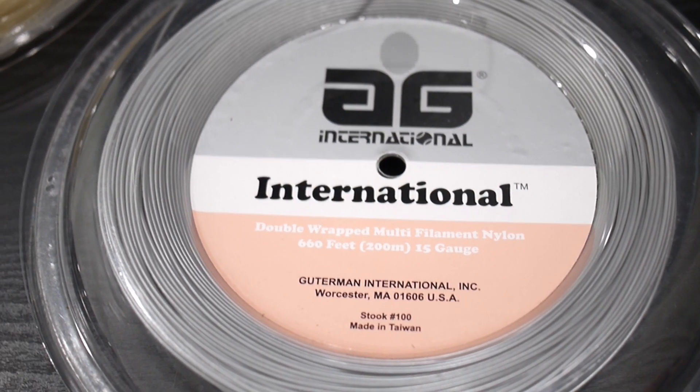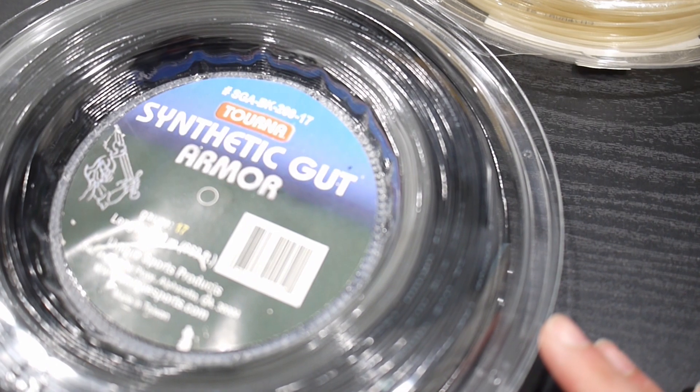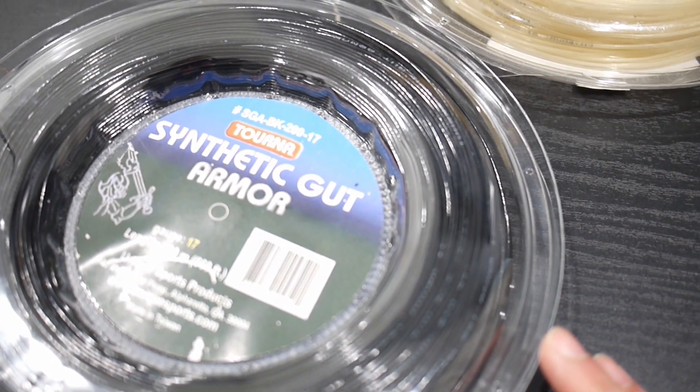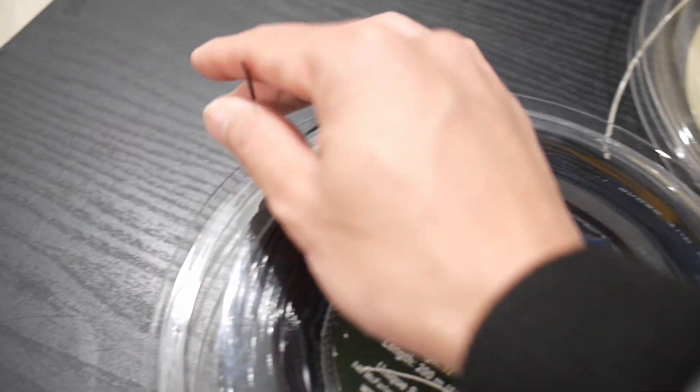I have other strings for comparison so that you have a baseline. To my left, I have a synthetic gut armor from Turna. Compared to the international, this string is very flexible and soft.